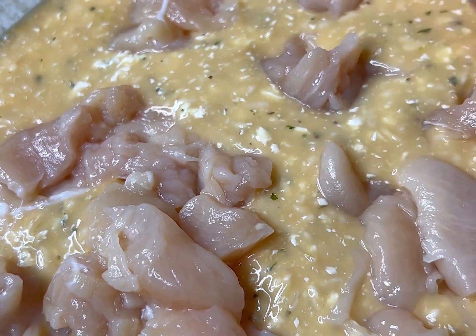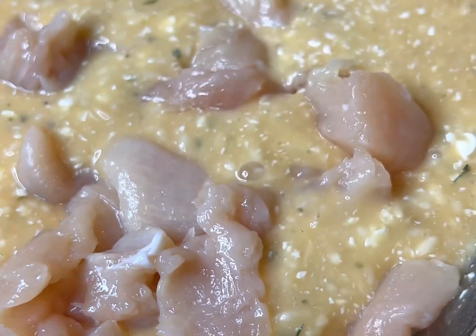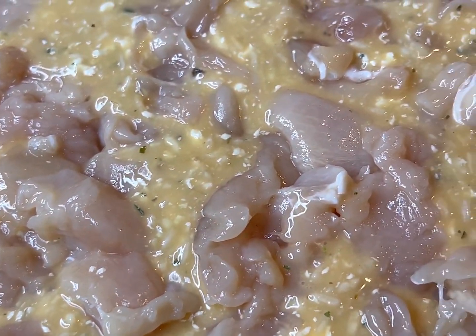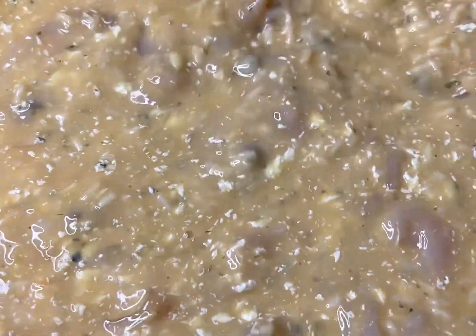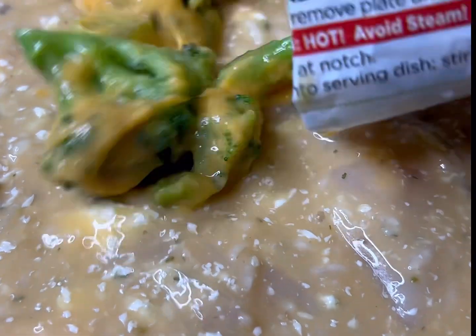Go ahead and grab your chicken that you cut up into little cubes and put that right on top. Use that same spoon and mix everything up. In the end, guys, everything is gonna come together so nicely — y'all are gonna forget it ever looked like mush.